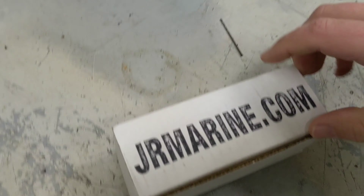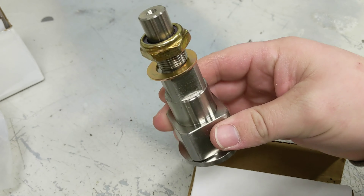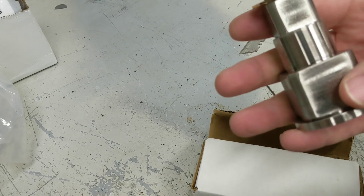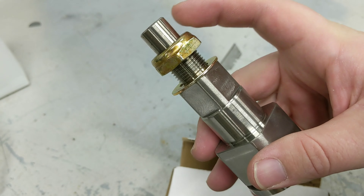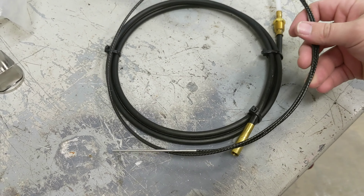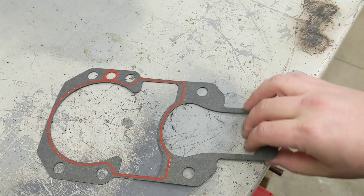It's been several days, only because of the holidays, not because I was waiting on shipping. I sent my gimbal ring out to JR Marine and Ron sent this back — a rebuilt one. I exchanged my worn-out one for a rebuilt one, and it was four hundred and some dollars, around $420, and then I got a bunch of other gaskets and stuff.